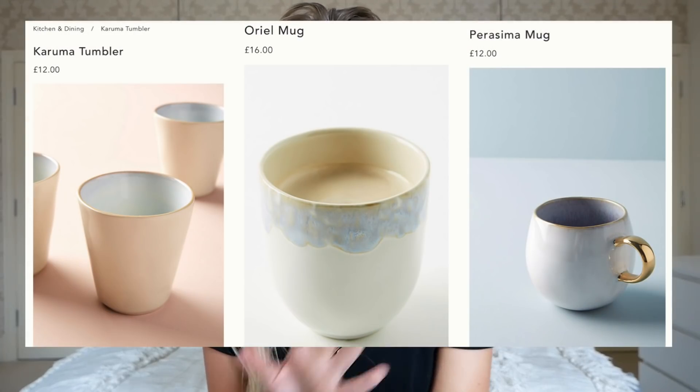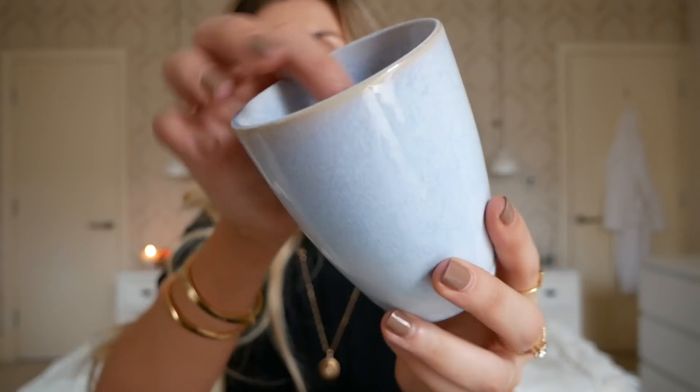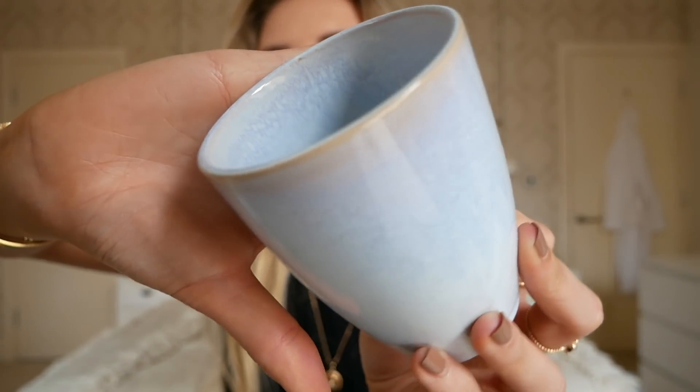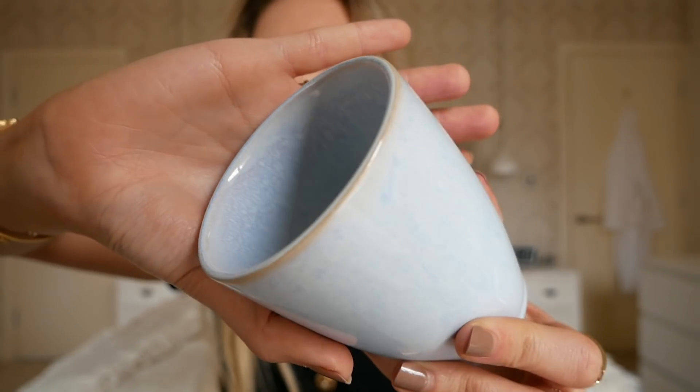Another mug I already had that I wanted to show you is based on a few different styles on Anthropologie ranging from around £12 to £16 per mug. This one is more like a tumbler — it doesn't have a handle — and I picked it up from Flying Tiger in a two pound sale. As you can tell by the pattern on it, it's very similar to the ones in Anthropologie.